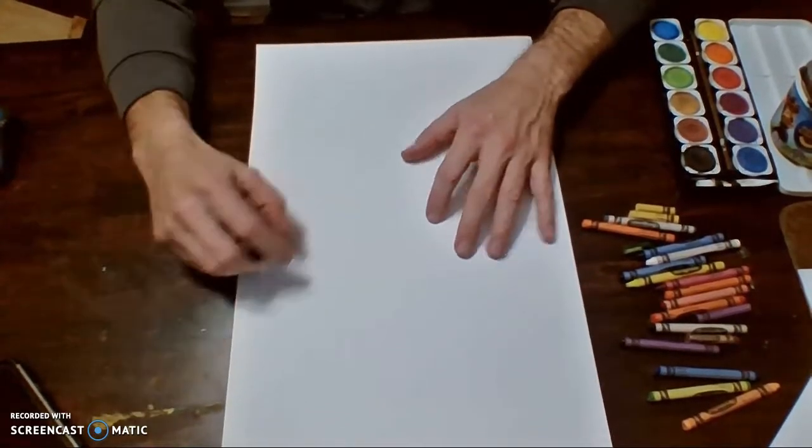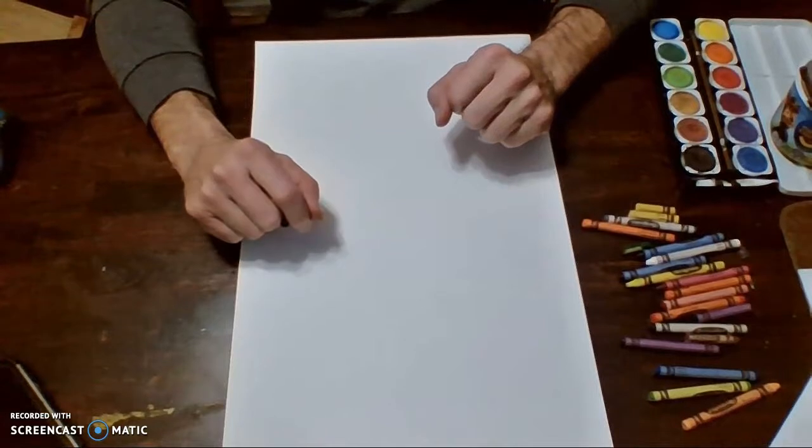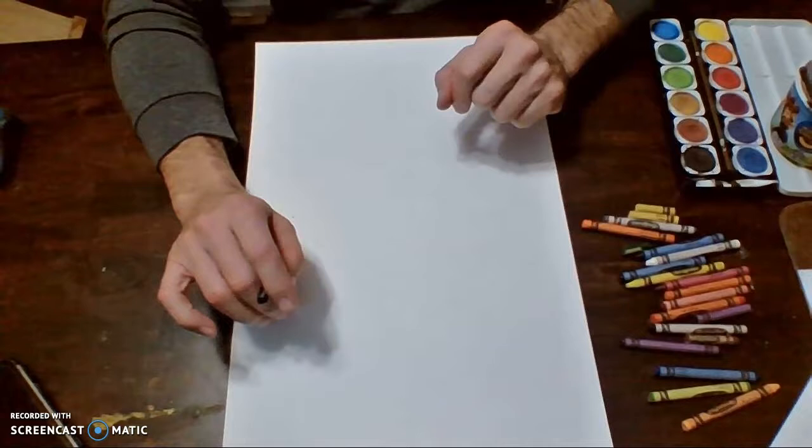Hello scholars. Today we're going to be making our figures after the same style as William H. Johnson. To do that, we're going to have really weird-sized heads, bodies, hands, all that kind of good stuff.